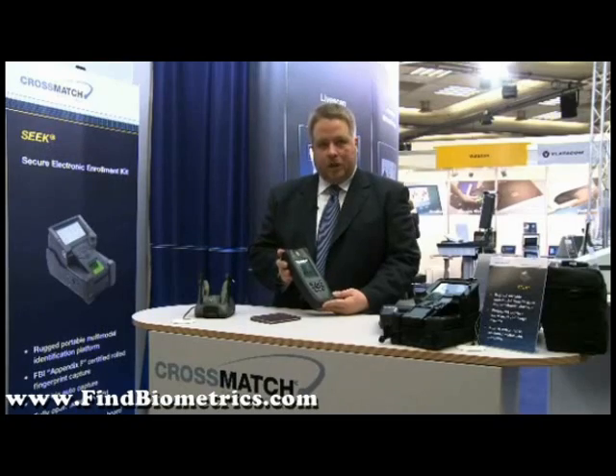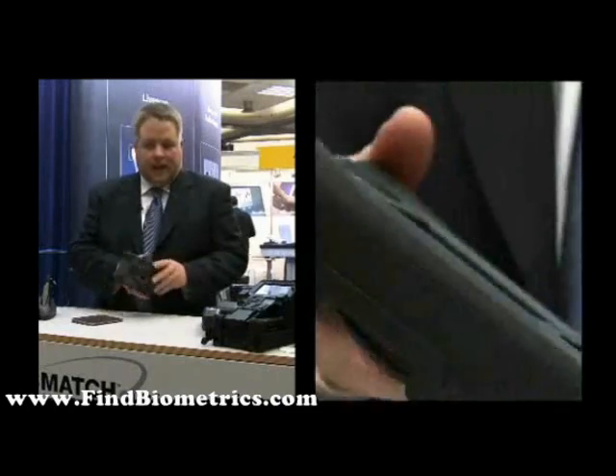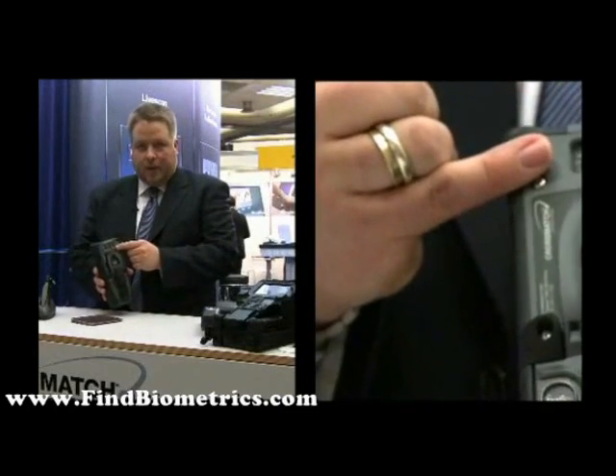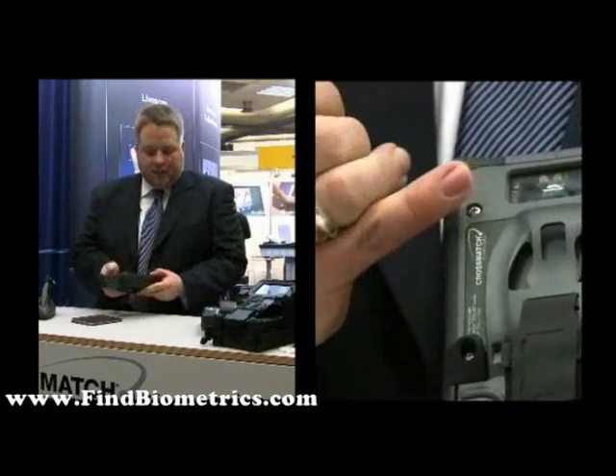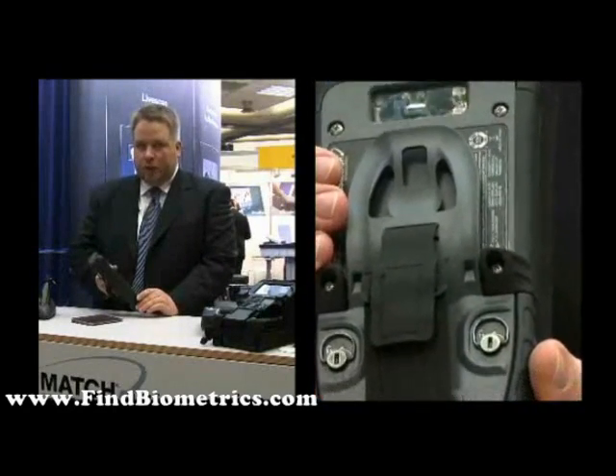It contains an RFID chip reader, a fingerprint scanner, a camera to capture facial images, and an innovative new way of reading the machine-readable zone.